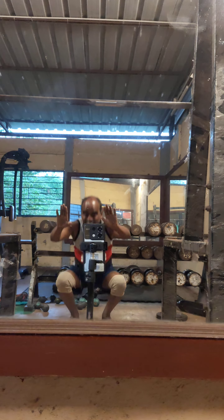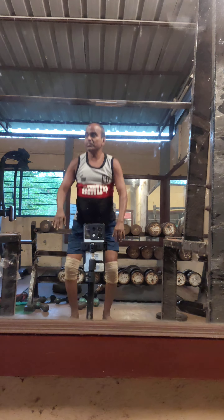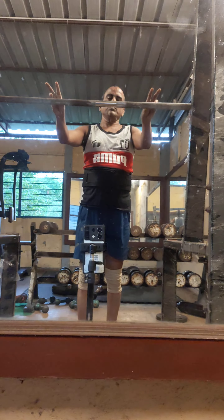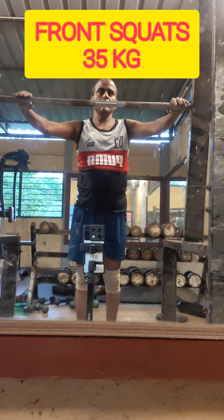On leg day, I start with body weight squats. I usually do 50 or 100 repetitions, but for want of time I am doing only 10 repetitions of these body weight squats.